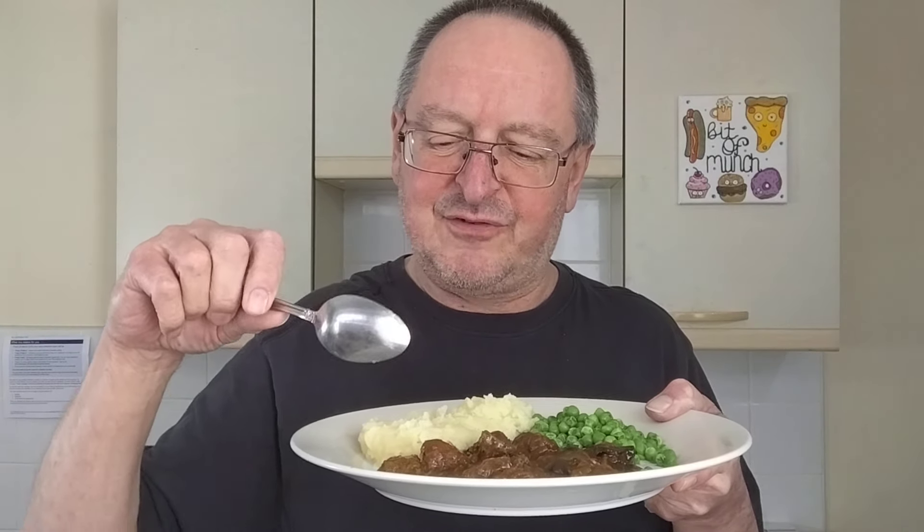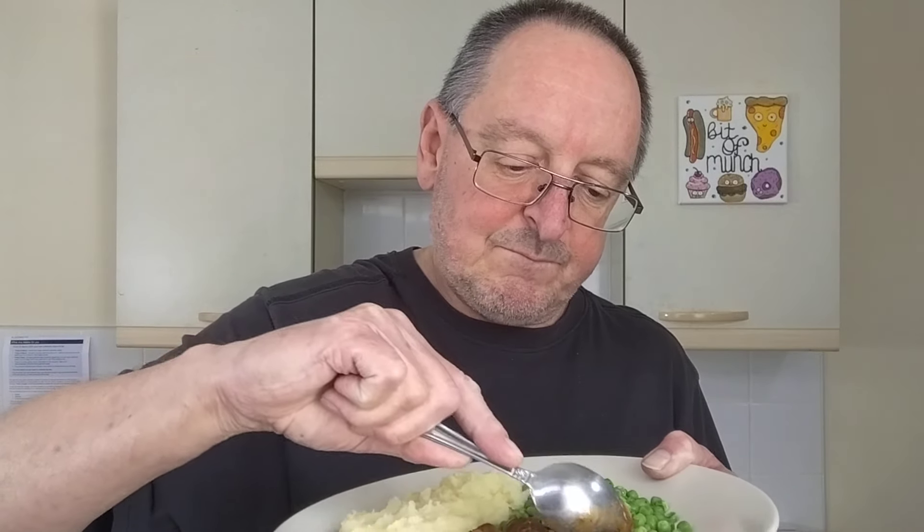Can you taste the ale in the gravy? The big question. Yes, you can. Again, it's not strong, it's not overpowering — which is a good thing, actually. You don't want it just tasting completely of beer. You can taste the ale; it's very beefy and quite thick because you've got onions in there as well. When I was stirring and serving it up, I saw a couple of big bits of mushroom. A little on the firm side, but absolutely fine.